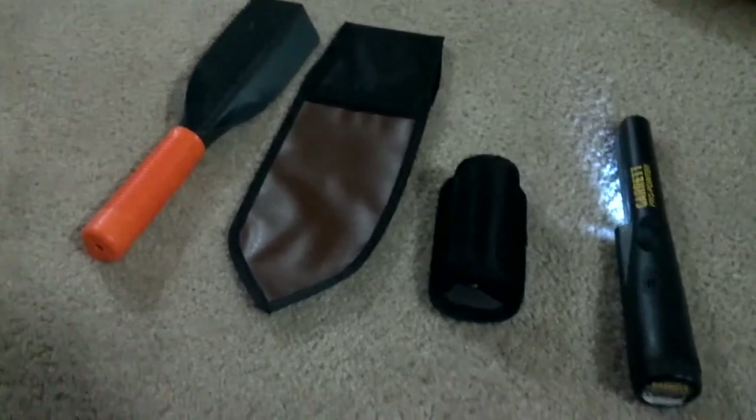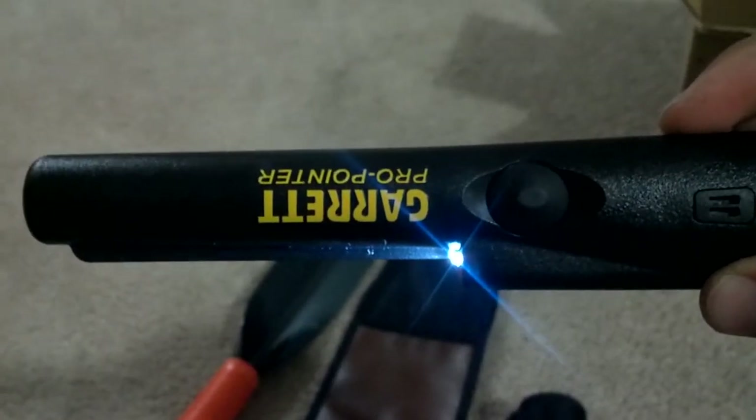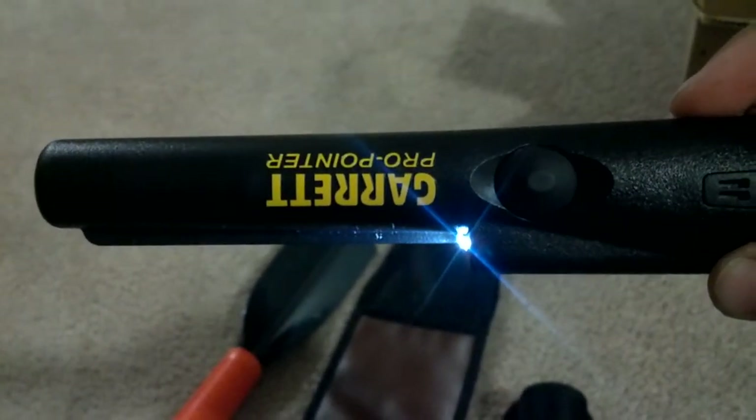Alright, so I've unwrapped these wonderful items. Here I have the Gear Pro turned on, and it comes with a little handy flashlight.